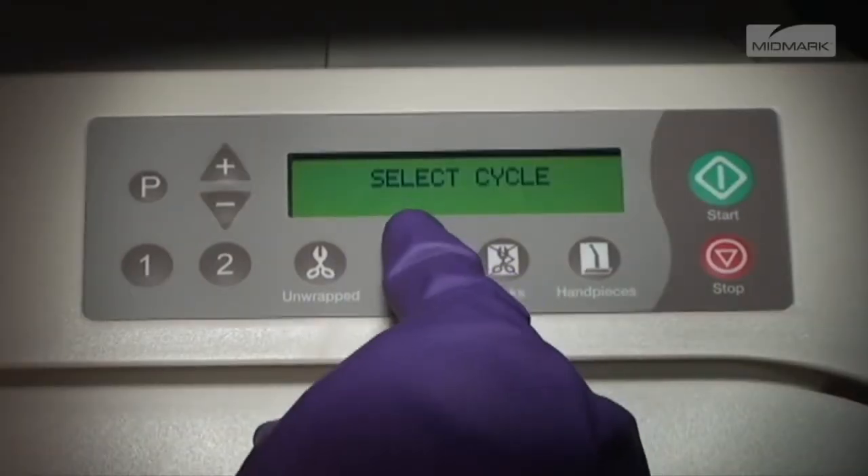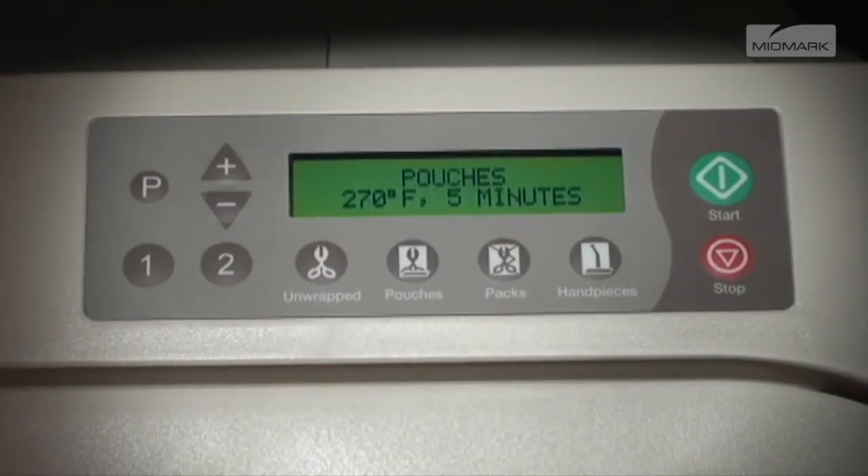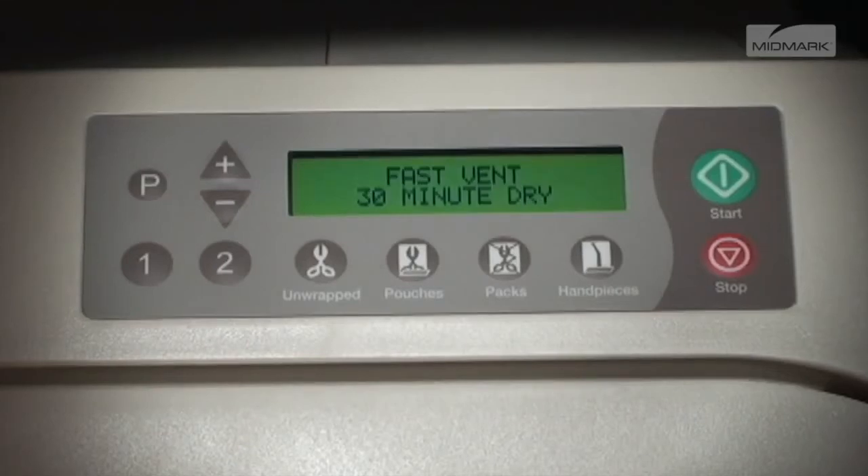After pushing one of the standard cycle program keys, the display will show two alternating screens on the LCD display. The first screen shows the name of the cycle, sterilizing temperature, and the amount of sterilizing time. After a brief pause, the second screen shows the type of venting to be used and the amount of drying time.